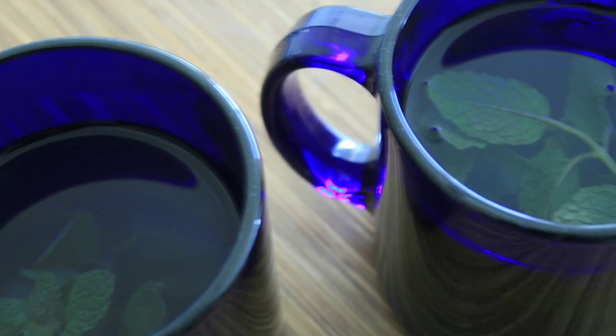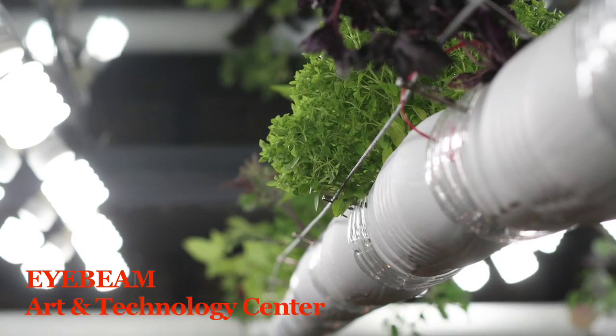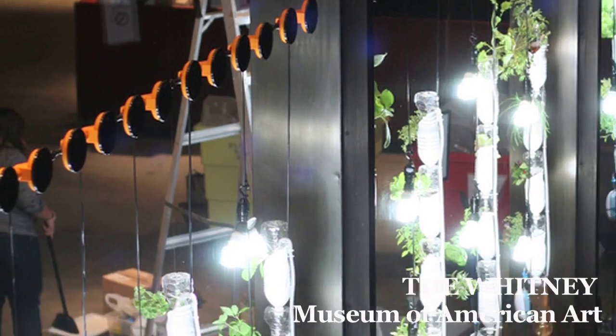At this point we're really trying to open it up to the community and get lots of people building window farms and testing out different kinds of plants and nutrients. So we need your help.